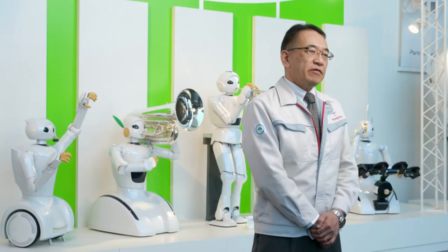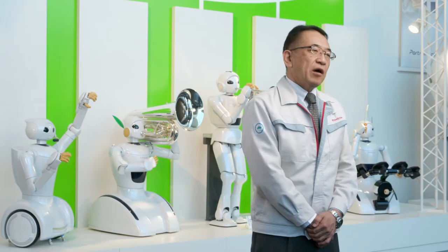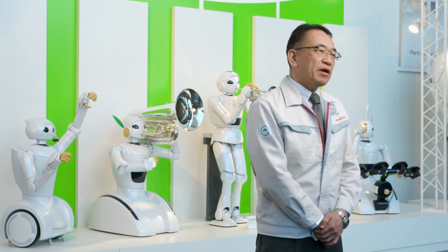This robot was created to test our latest technologies. In the future, we will build upon these technologies to create robots that can assist anyone facing mobility challenges. Our goal is to provide ever better mobility for all, whether someone is traveling across town, across the country, or across a room.